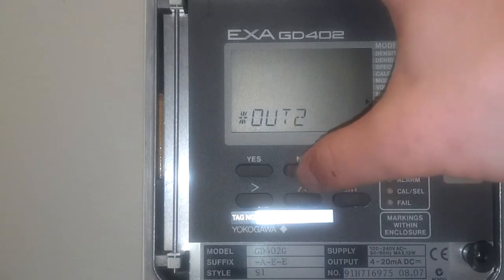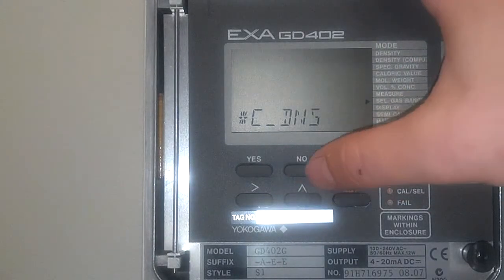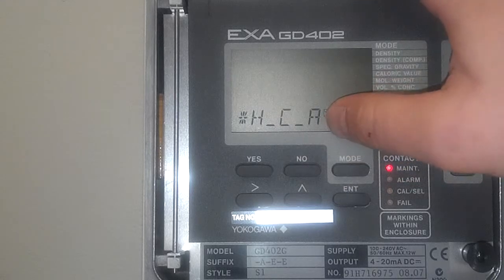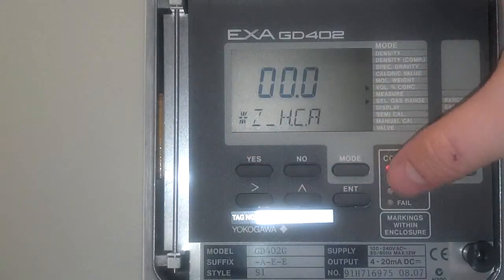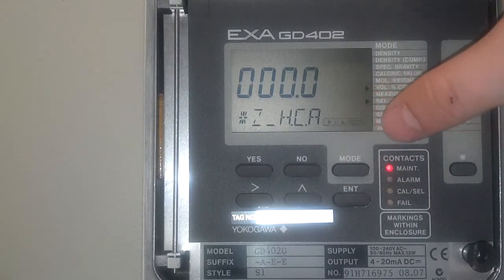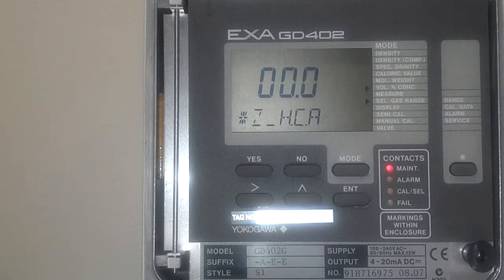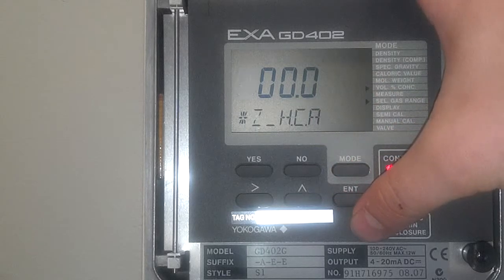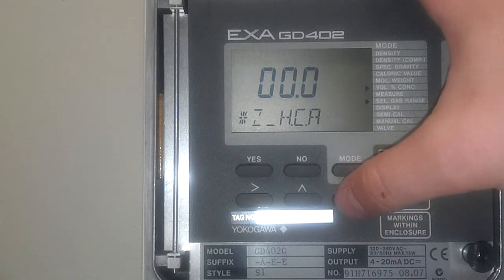Click yes on range, no for output 1, yes for output 2, and press no until you get to HCA. This is your hydrogen and CO2, and air and CO2 measurement. Press yes. A common zero value is zero — if you want to show that you have zero hydrogen in the reactor or zero air percent in CO2, this is what you're going to select. These all vary for different companies and different processes, but we're going to put zero in for this. Press enter.